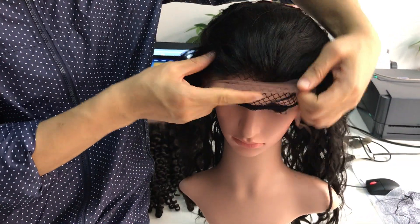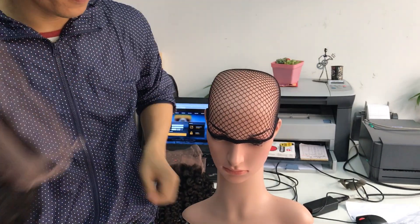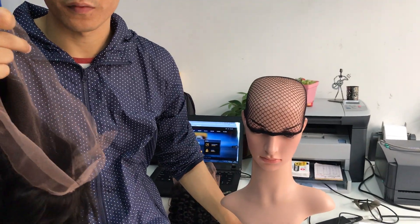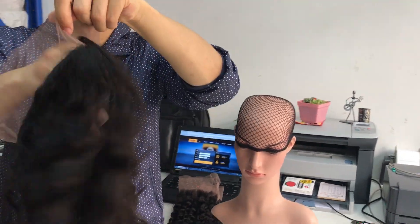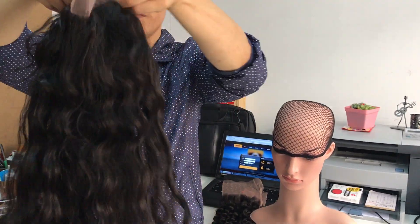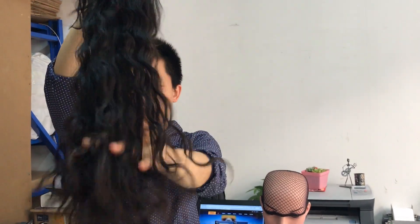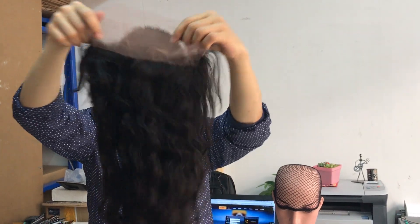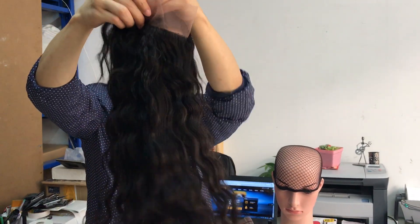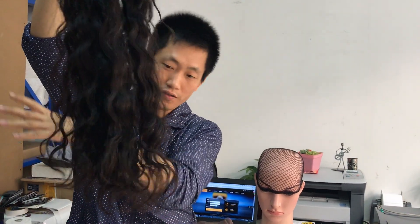Let me take it out and show you. This is the wavy one, and you can see the ends.